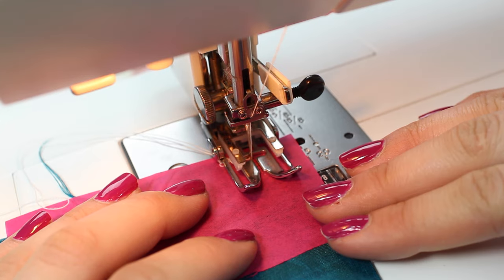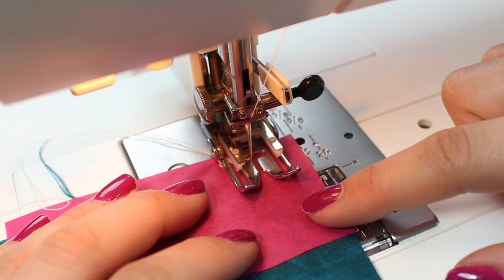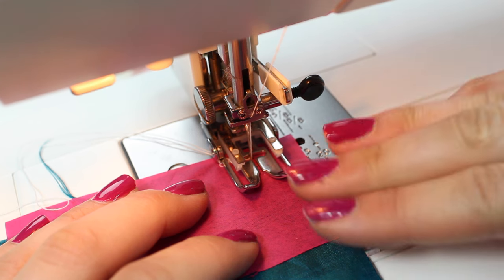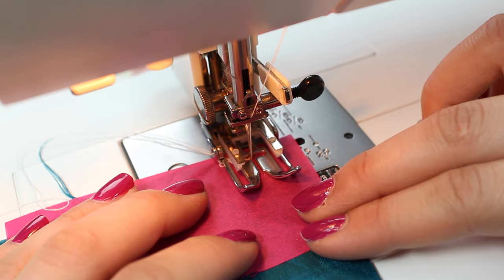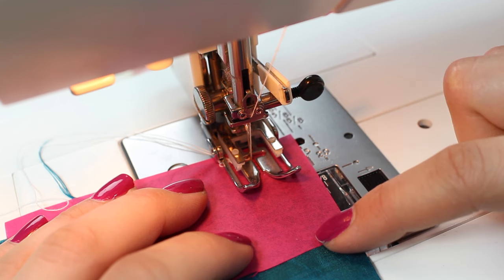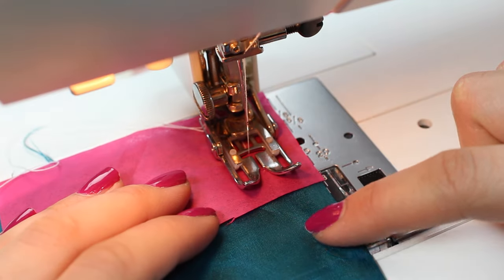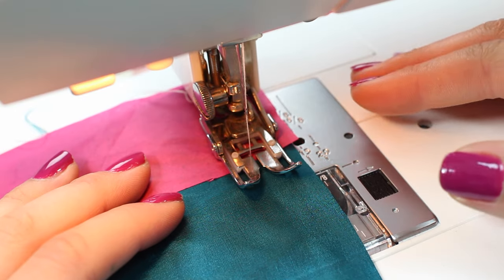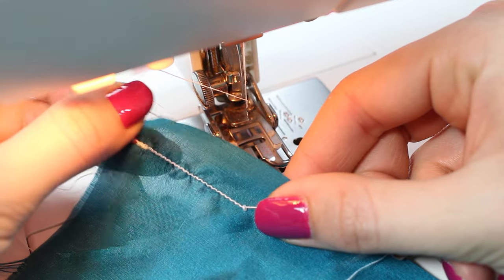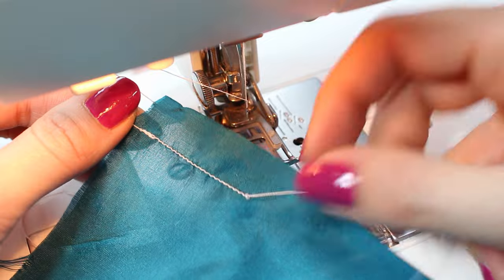Another way to help the machine sew your fabric — especially at the start, or if you don't have a walking foot — is to use a fabric stabilizer or a piece of tissue paper. Place this either side of your fabric depending on where you're having the problem, generally on top if you don't have a walking foot. Use it to help you start sewing, and once you finish simply tear it away. Fabric stabilizers and tissue paper tear away easily; you may need to pick out a few little bits but it works very well.